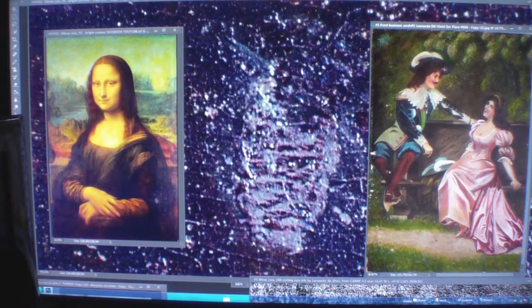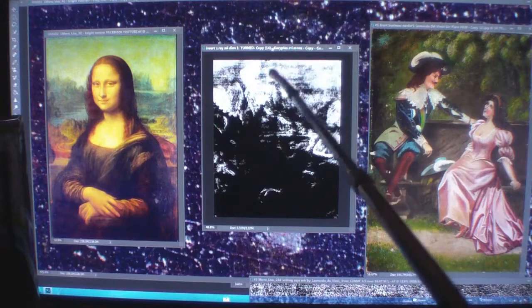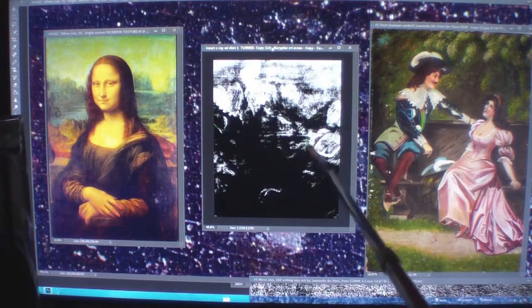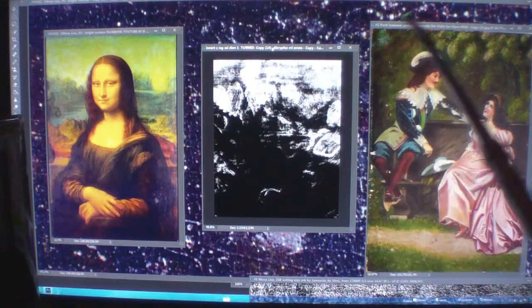We're going to concentrate on showing you this is an x-ray out of my painting. You can see my man. You can see my woman. Do you see the same line? Straight across. Angle.